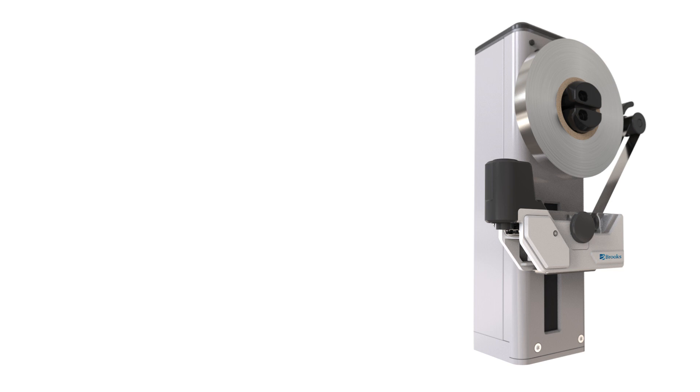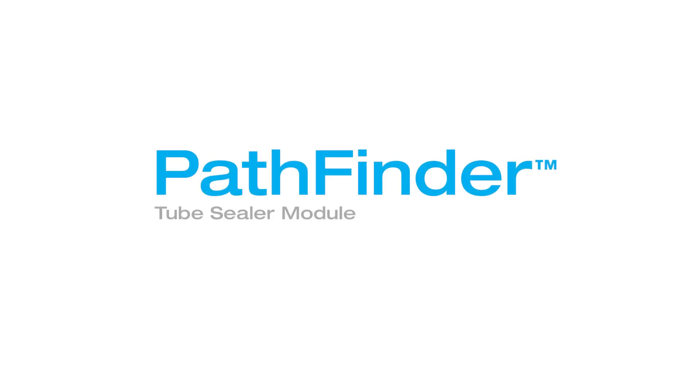You can deploy the Pathfinder Tube Sealer Module with confidence, knowing that we are with you every step of the way. Pathfinder Tube Sealer Module, an OEM module designed for the modern laboratory.